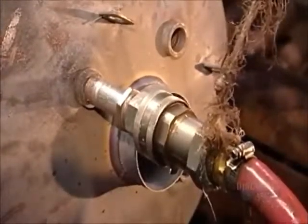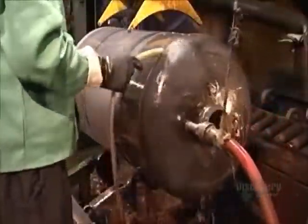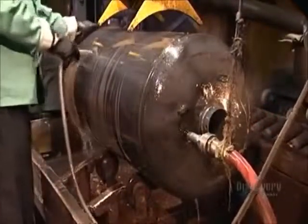Now, the pressure test. They pump air into the tank and then pour water over the outside. If water bubbles on the tank, it means air is escaping and there's a leak that needs to be fixed.